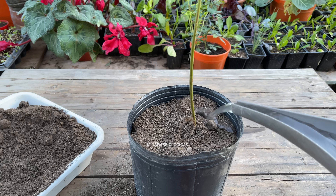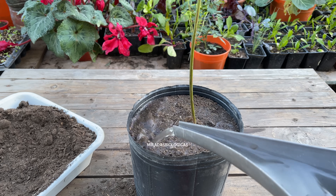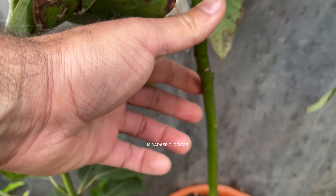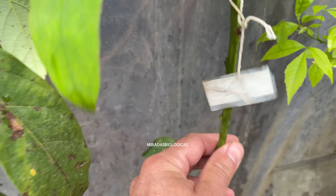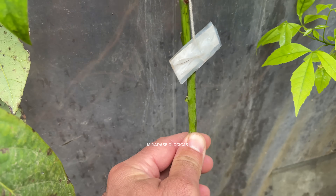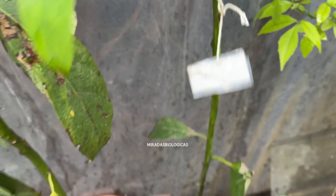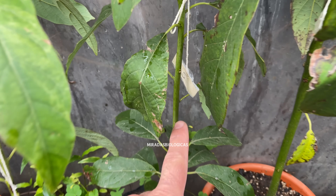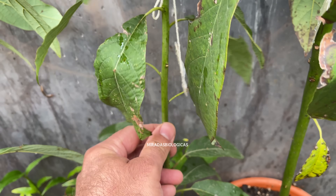After approximately a year and having transplanted it at least once, if we manage to have stems that are approximately one centimeter thick, we can start grafting. But if the plant does not have a good stem thickness, we are going to wait approximately half a year more, and in that case I recommend the plant receives more sun to accelerate growth.